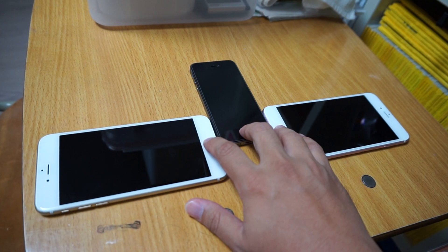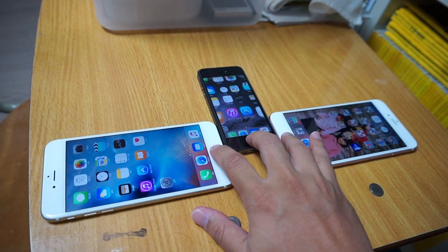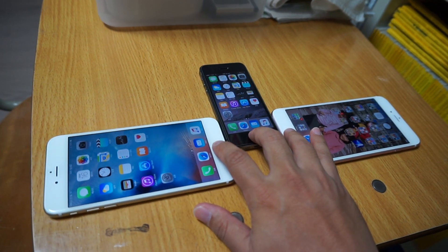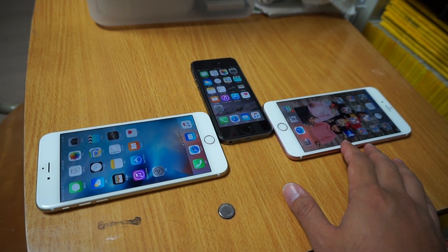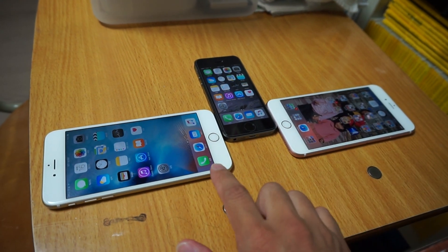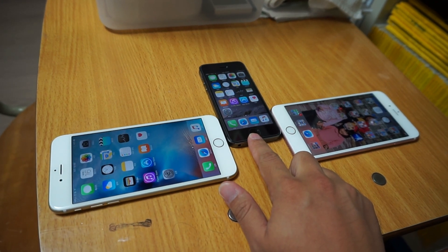Now as you can see, the first one to unlock is naturally the latest one, the 6S Plus, then followed by the 6 Plus, and the last one was the 5S.